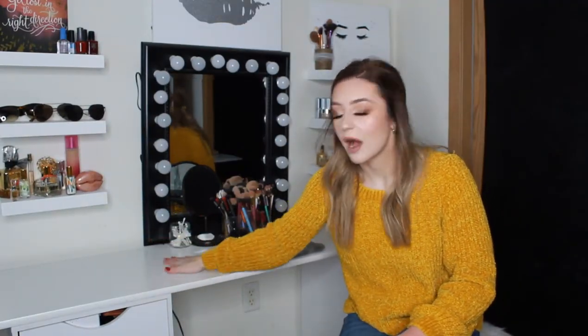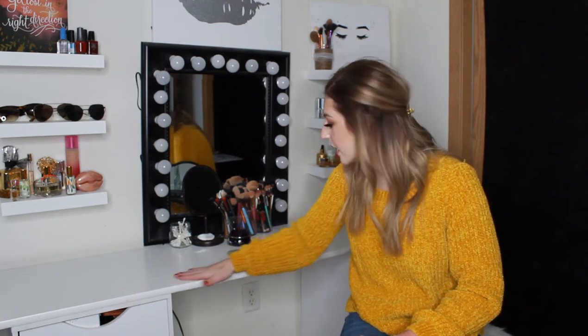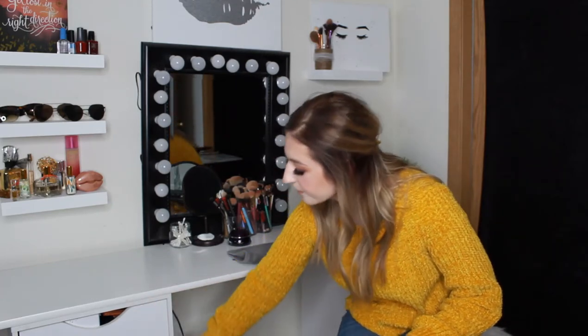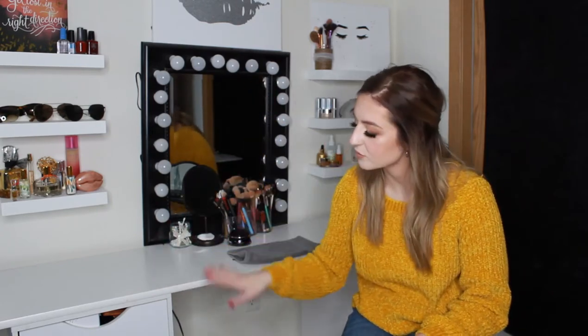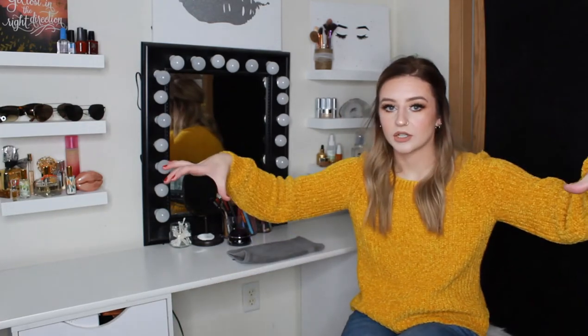To start off, I'm going to go over the vanity part. My vanity top is honestly just from Menards — it's just like a slab of wood, pretty much. It didn't have a glossy finish but it was painted white already, and it's pretty long. I ended up getting some Michaels rip-off IKEA Alex drawers — the five-drawer things. I got two of them and literally just set the tabletop on top and called it good.